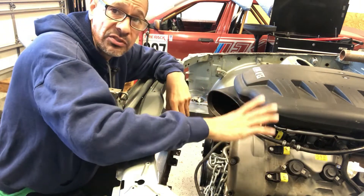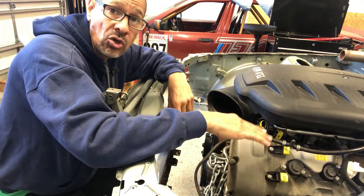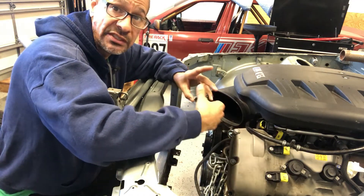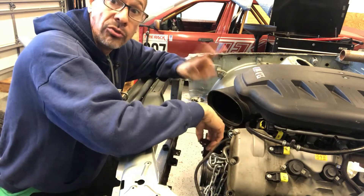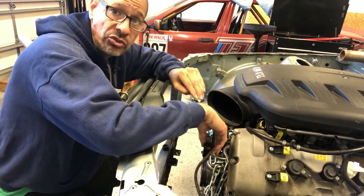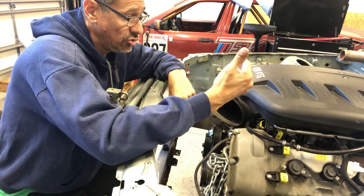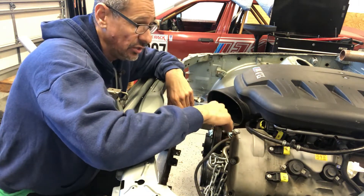Now that I have this in place, it's not 100% set where it's going to be. The engine looks a little low — I may be able to go up with it a little bit. Of course we're looking at hood clearance, which is another big thing we have to look at.